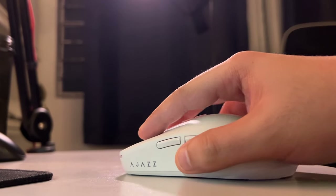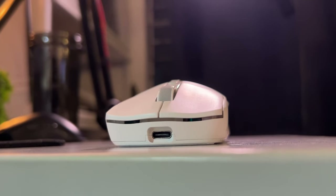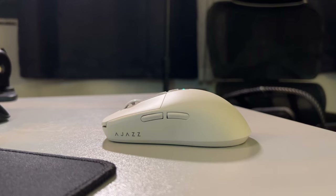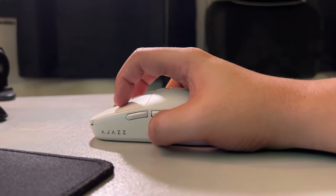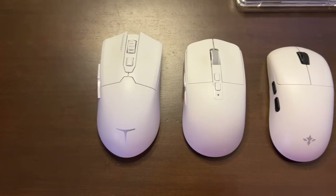I feel like its shape is made for claw grippers, but palm and fingertip work as well. After a few games, its shape no longer bothers me and complements my claw grip too. My hands are really small and this mouse fits perfectly, so I would say this is on the smaller side of the scale versus other mice on the market.